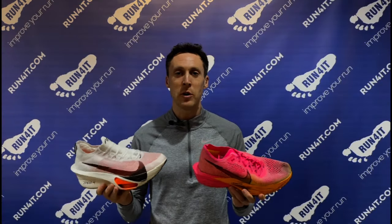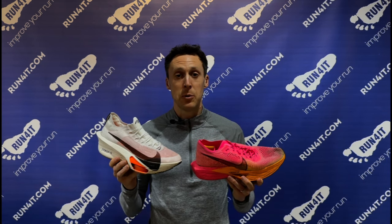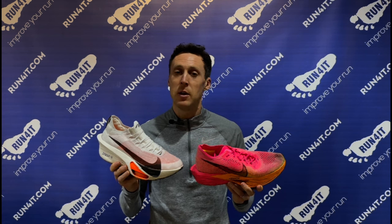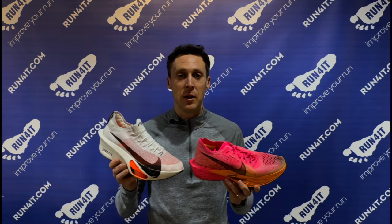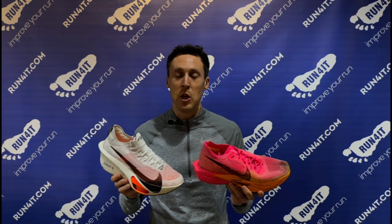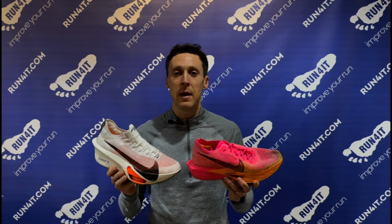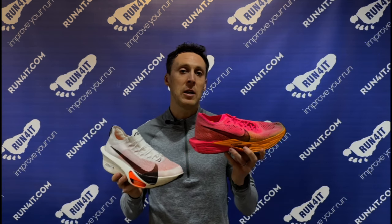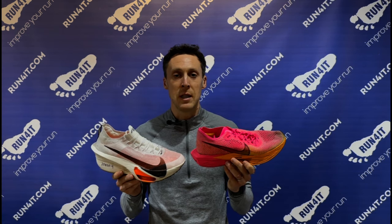Which super shoes should you use for those longer sessions? My advice is to do your last key workout in the shoes you're going to race in to break them in, but keep them as fresh as possible — you get the most benefit from super shoes when they're newer. Around the 150 to 200 mile mark you'll really start to see those benefits diminish. So for earlier sessions, use an older pair of super shoes that you've already raced in; they'll still give you a training benefit, and that's a good way to rotate between your shoes.